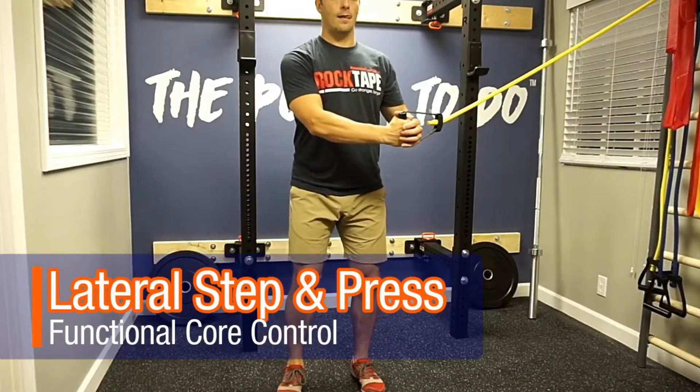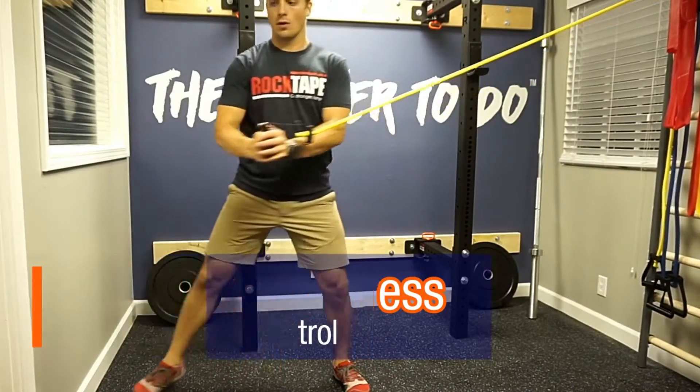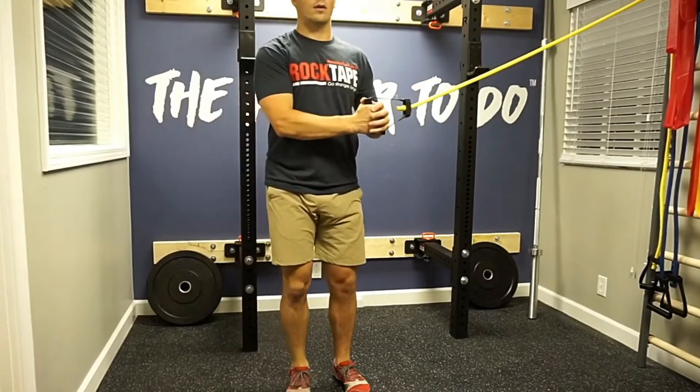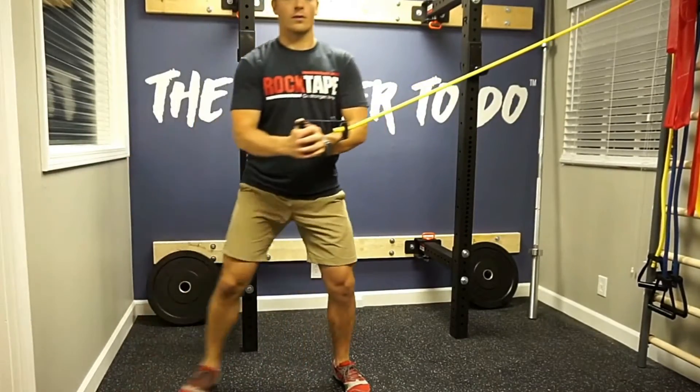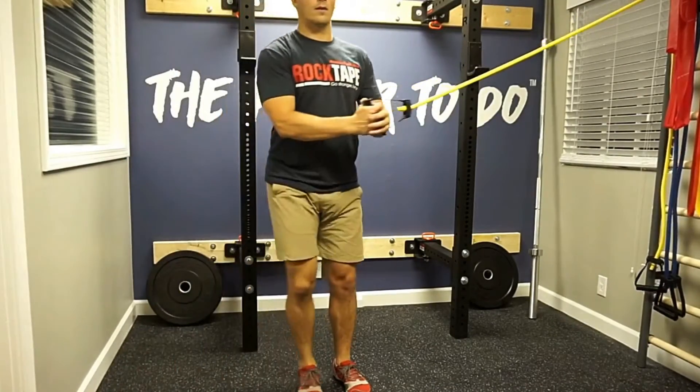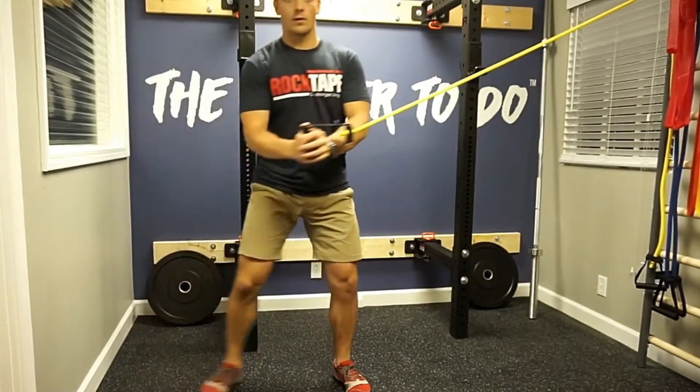You can do this with a band either anchored into something or a cable machine at the gym. You'll hold the handle in front of you as if you're carrying an object like a box, and you'll step to the opposite side. As you step, you're turning your torso as one unit, as if your shoulders and hips are turning in a barrel.